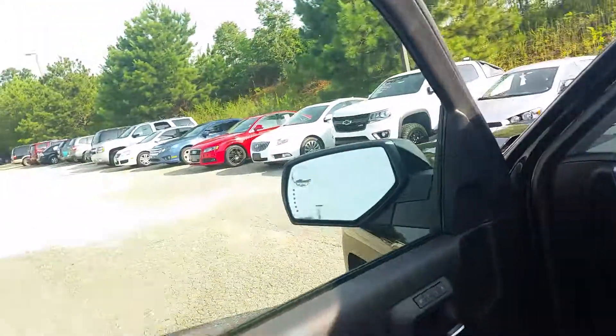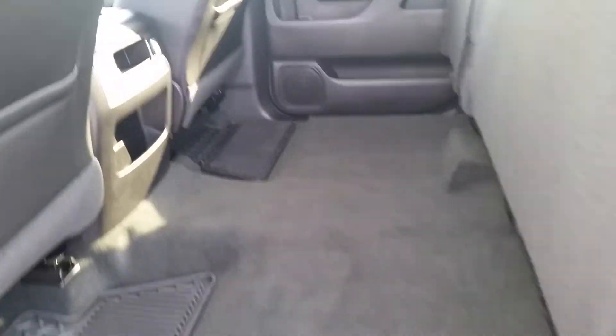I'm going to go in here and show you the black-on-black interior as well as the exterior. You have the WeatherTech mats here. These seats do come up, giving you additional space here.